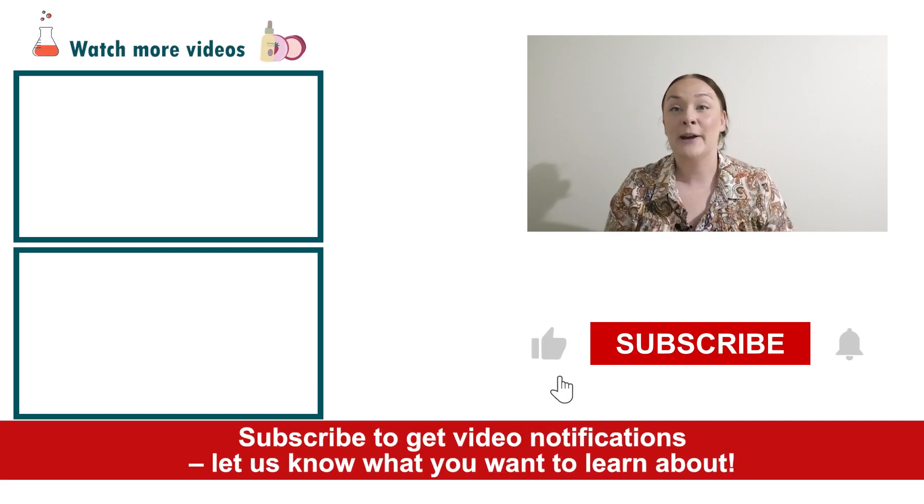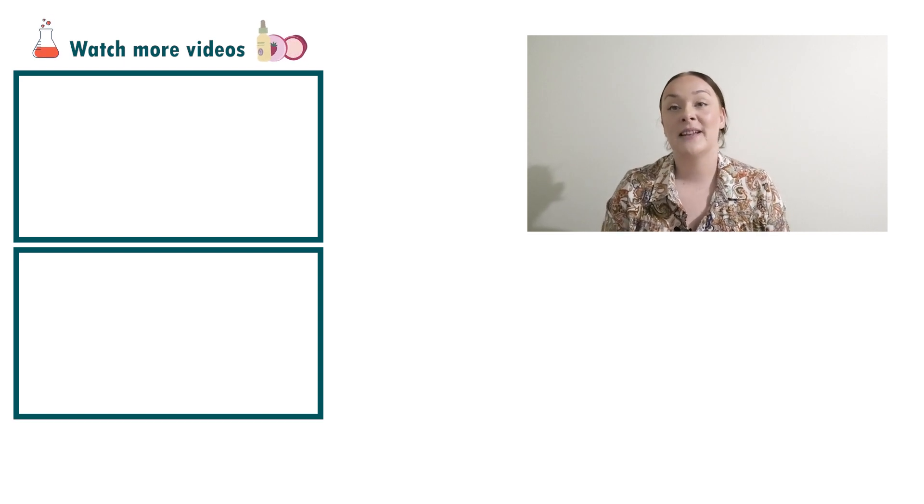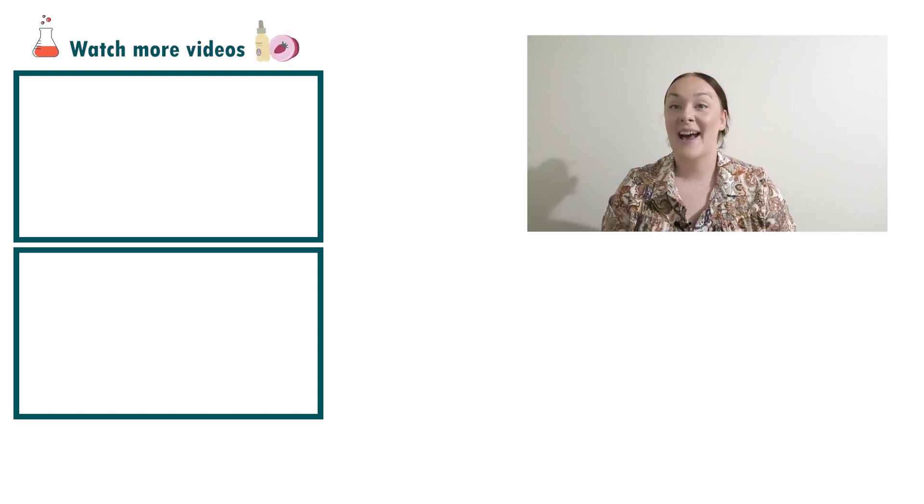If you enjoyed today's video, please give it a thumbs up, leave any questions in the comments below, and don't forget to subscribe to receive notifications on all our videos. Happy formulating!